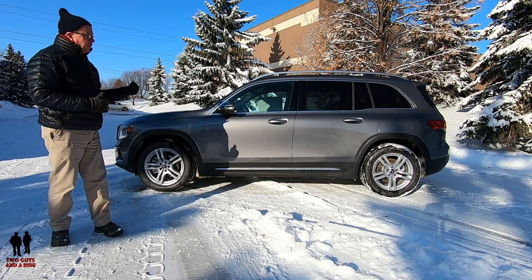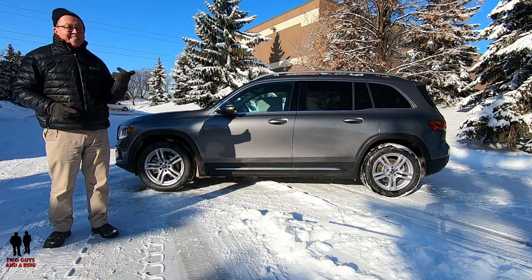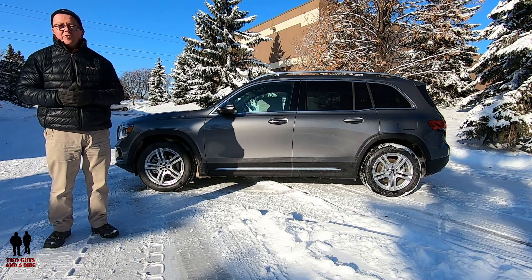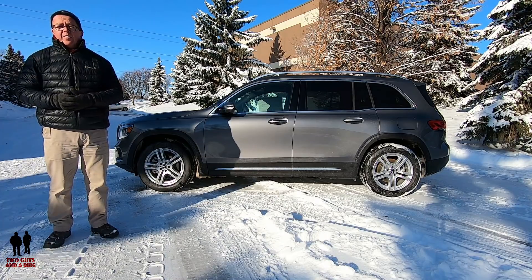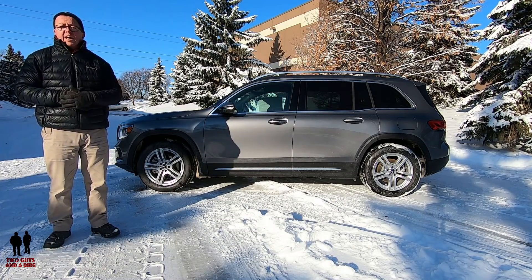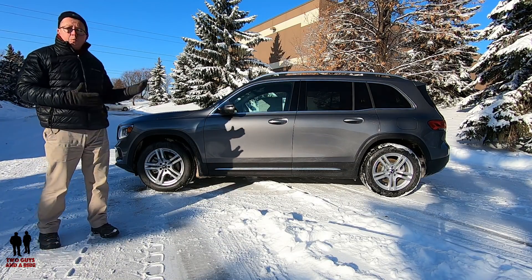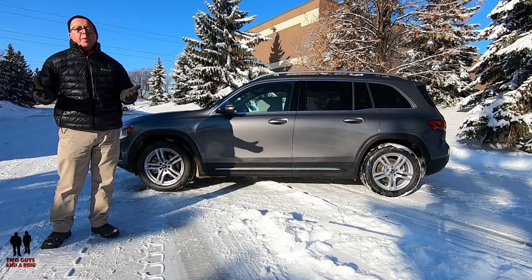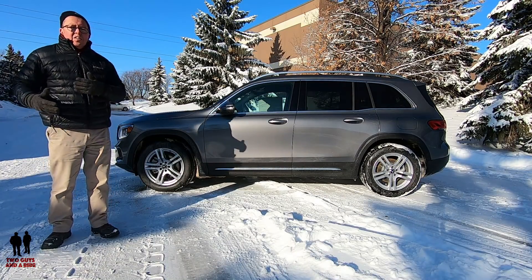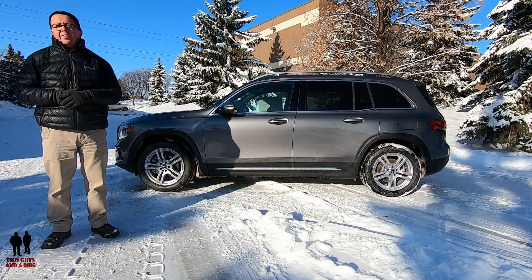My hits on this vehicle: I like the chunky styling, the handsome cockpit, standard Apple CarPlay and Android Auto, the sliding second-row seat, and it's just right-sized. A couple of misses: the third row looks tight, the nicest trim requires lots of options, and blind spot warning isn't standard.